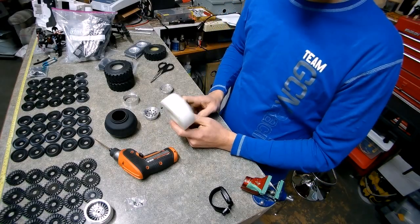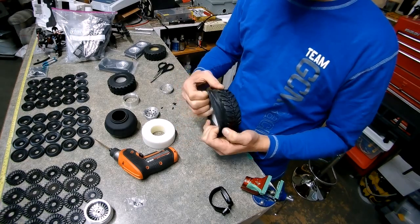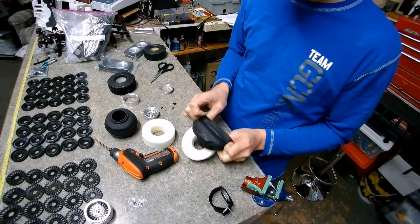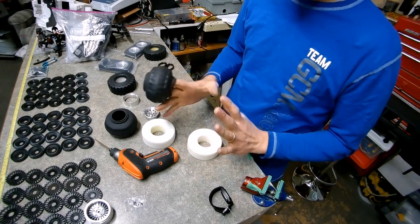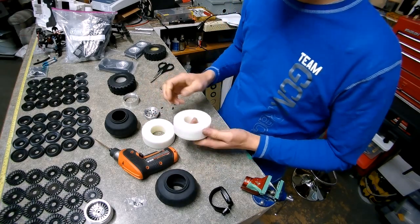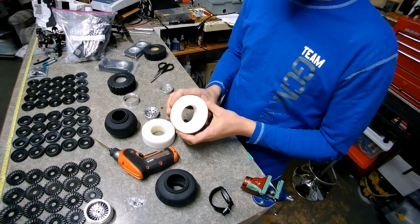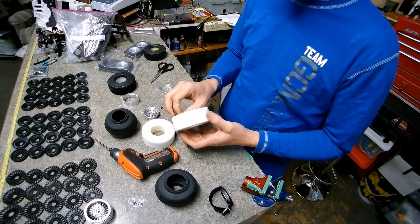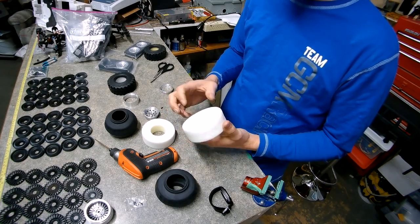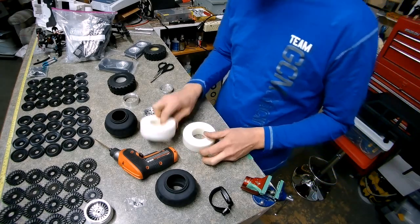The first thing I always do with these is just take them apart. I roll the tire inside out to get the foam out — that's definitely the first thing I always do with tires. Now this is a really nice foam. Compared to some of the gray-colored foams that have come from RC4WD in days gone by, that is a nice piece of foam.